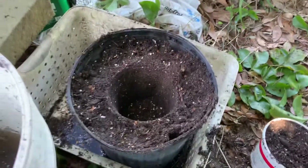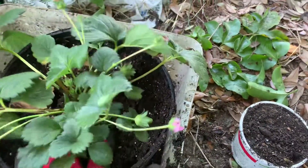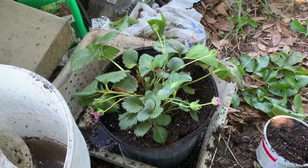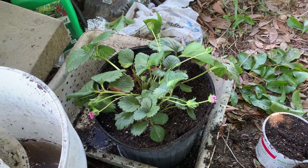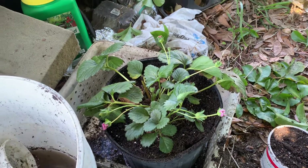If I take that out now, it's going to be just the right size to pop this little strawberry in. See that? Easy, right — easy peasy lemon squeezy! Give this a little bit of water and it will start expanding.